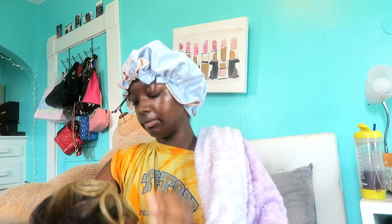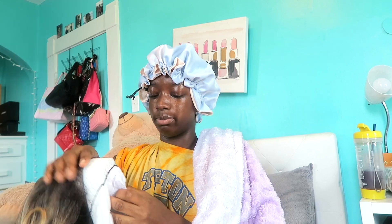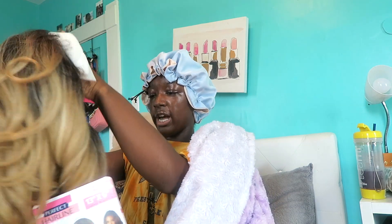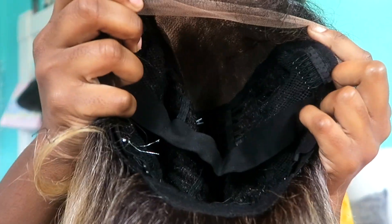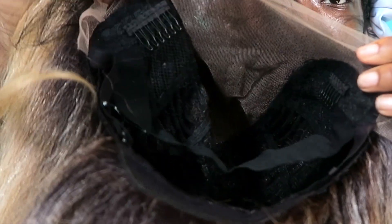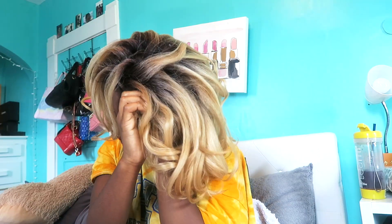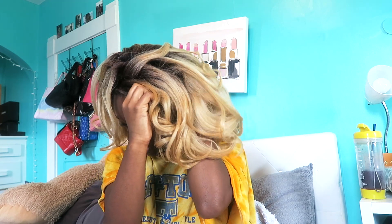She came in a blonde-brown color. I wanted the brown, but they were sold out, so blonde and brown it is. Let's get all this packaging off. She does have that big elastic band — two on the sides and one in the back — and adjustable straps. Sometimes I feel like blonde makes it look like I'm trying to be white, but that's never the case. White people don't own that color.